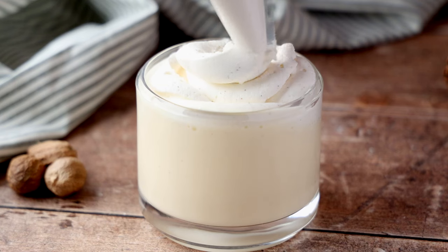What's up foodies? With it being the holiday season, I'm bringing you a festive treat that's perfect for spreading joy without all the alcohol. I give you my non-alcoholic eggnog recipe.